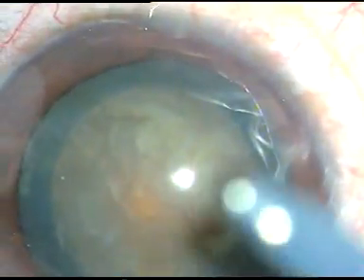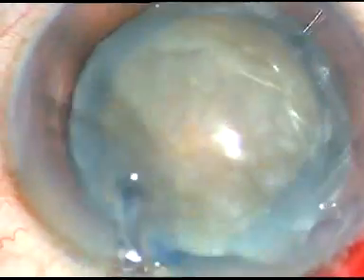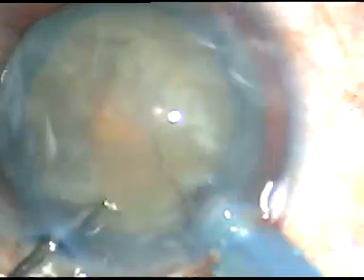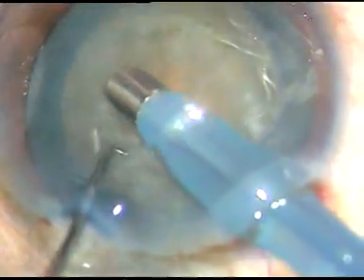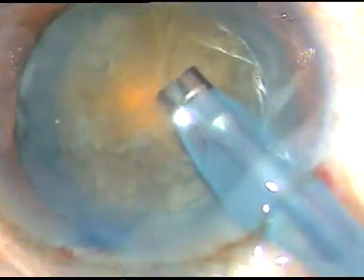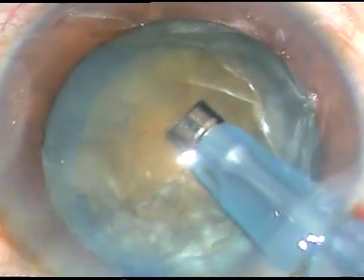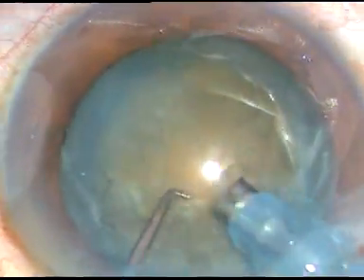This is the Oatley Catarix-3 phacoemulsification machine. Irrigation is on. Bevel down — aspirate some superficial cortical lens matter. Turn, make the bevel up. And now in this case I am going to do direct vertical chop.